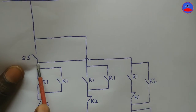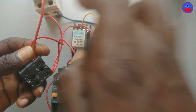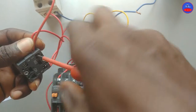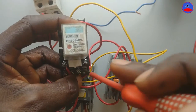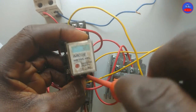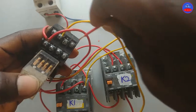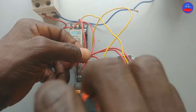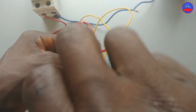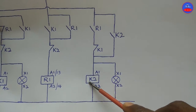We tap from the output of the selector switch to one side of the open contact on R1. The other side will go to one side of the closed contact on K1. The other side of the closed contact on K1 will go to A1 on K2.